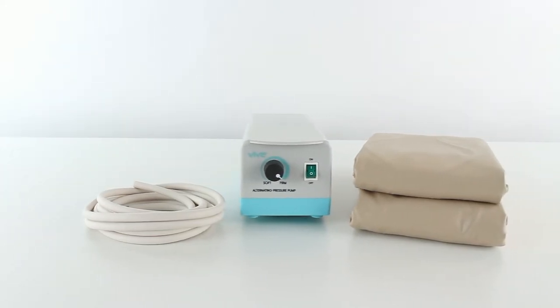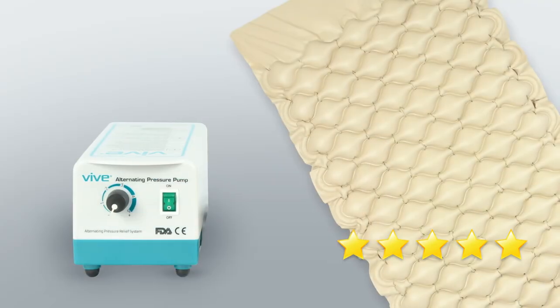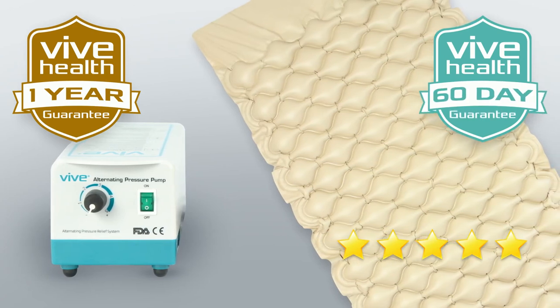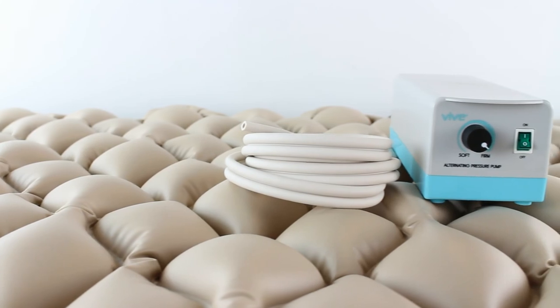The alternating pressure mattress by Vive is trusted and proven — check out the five-star reviews. The pump is backed by an unconditional one-year guarantee, and the mattress is backed by an unconditional 60-day guarantee. Confidently order your mattress now for the personalized comfort you need.